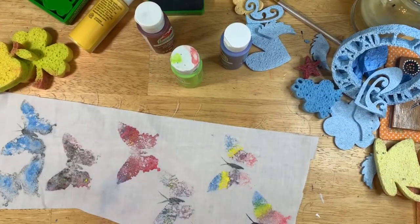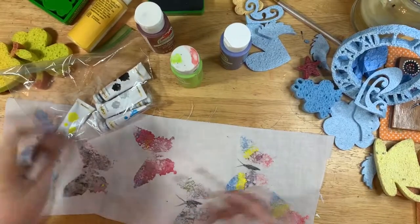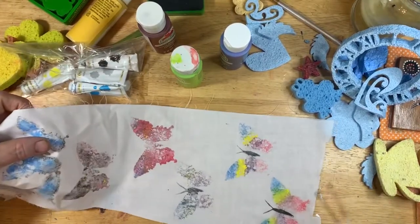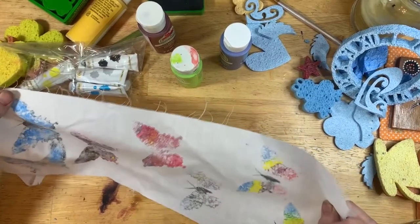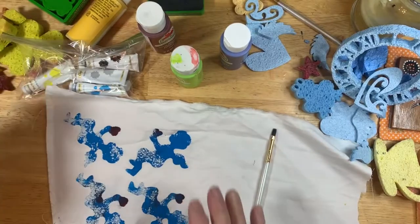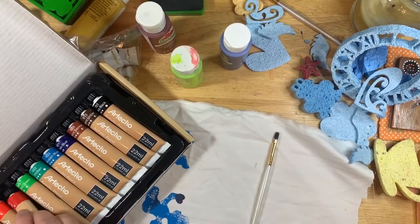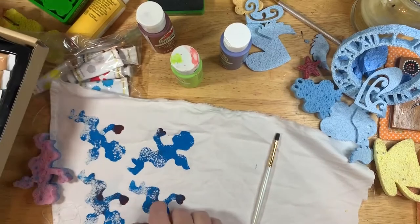This one I used the Dollar Tree acrylic paints — I just took a paint brush with the acrylics and painted the inside of the butterflies. I also took these to the iron and heat set them. I'm going to wash these to see how they hold up. These are done with a set of artist acrylic paints. I don't know if they'll hold up any better or end up being the same, but that's what I did with these.